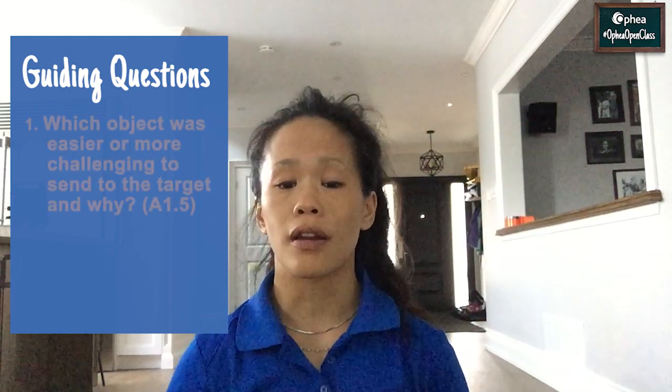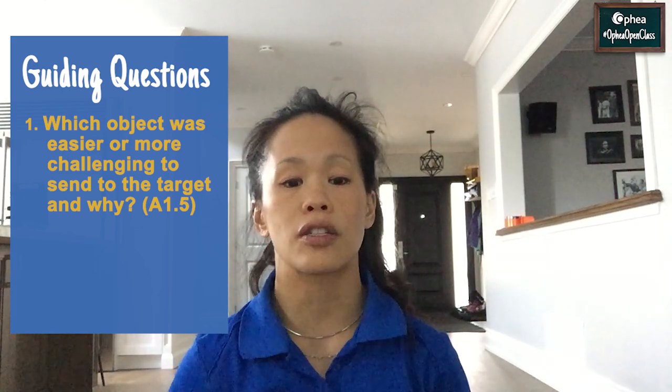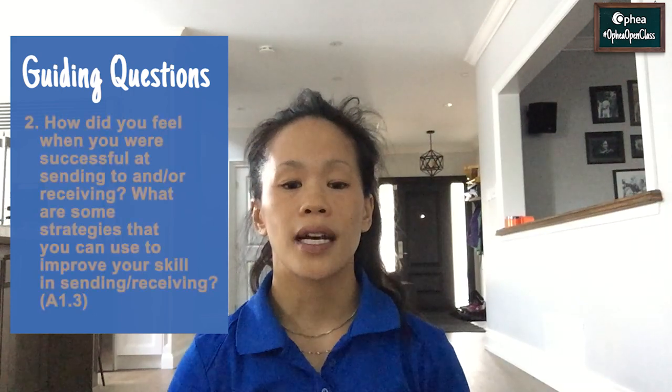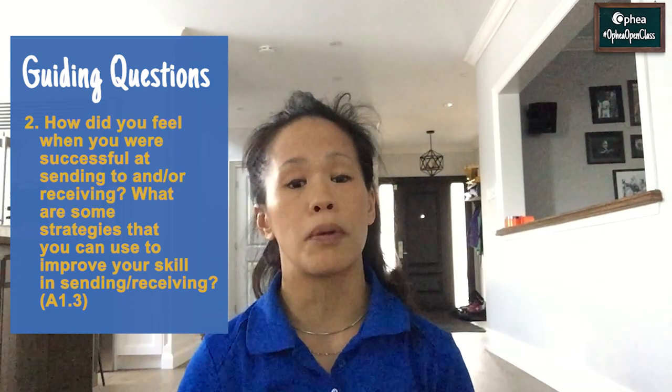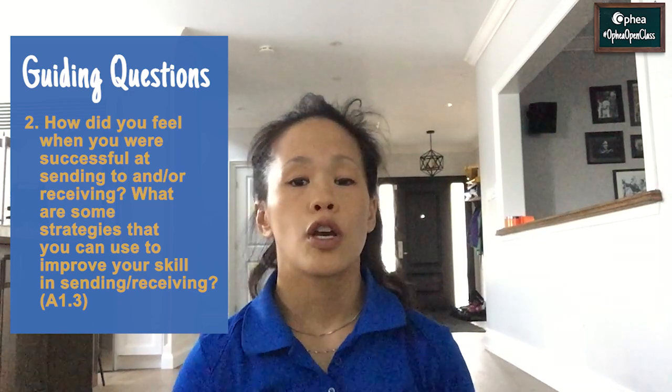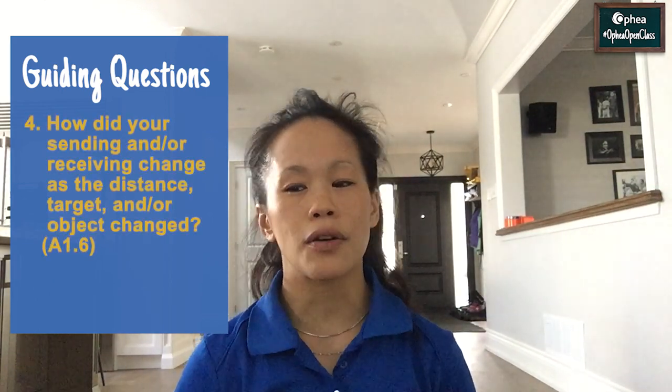Here are your guiding questions for the primary, junior and intermediate learners. Think about the connection between how you are thinking and feeling before, during and after the games. Question one: which object was easier or more challenging to send to the target and why? Question two: how did you feel when you were successful at sending and or receiving? Were there any strategies that you came up with to help improve your sending or receiving? Question three: describe how your body parts were moving when sending and or receiving. Question four: how did your sending or receiving change as the distance changed, the target changed, or even when the object changed? Don't forget to share your learning. Thank you for joining us in our Ophia Open Class.